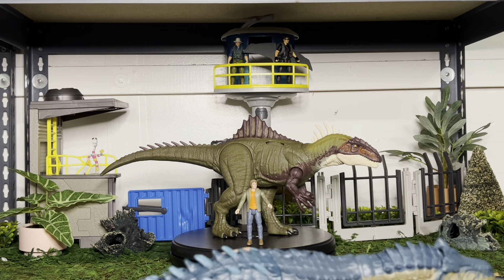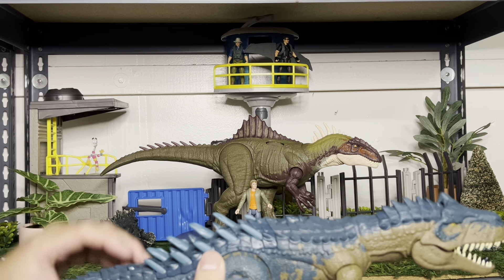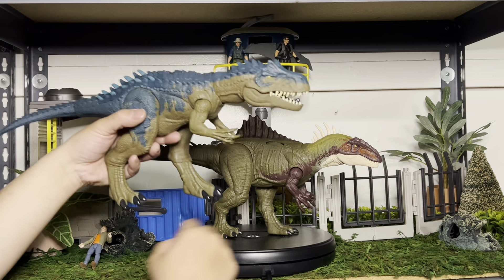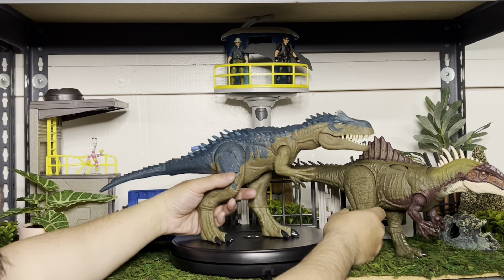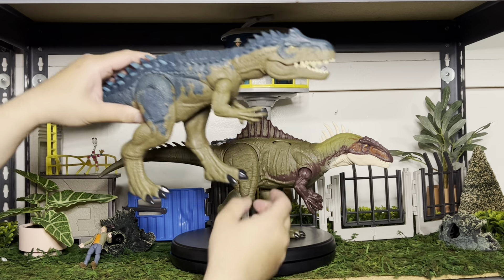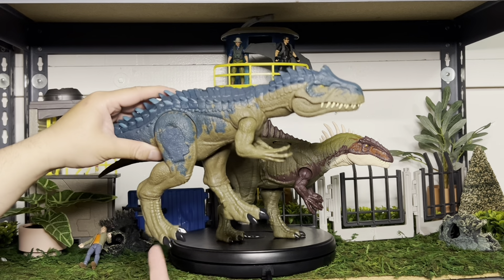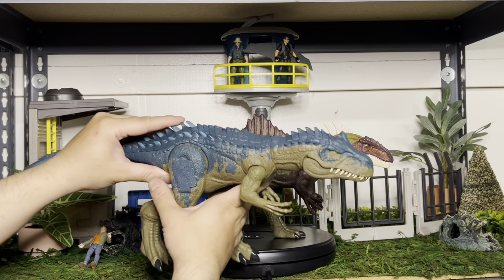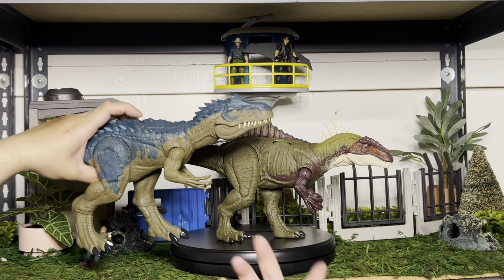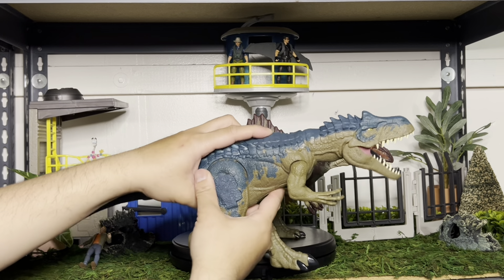The Allosaurus also has that little spike in the back, but it's just a simple button versus the wheel. Both of these are featured pretty prominently on the Chaos Theory show. But you can see here — the Allosaurus is not quite proportioned. You got these giant feet and thick old legs. It just looks like a different style. That one can be posed more like a realistic dinosaur, while this one's more like a cartoon character.